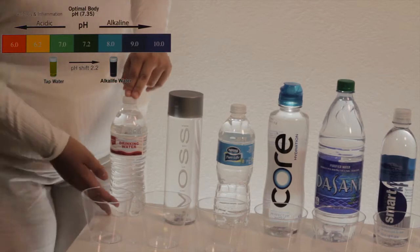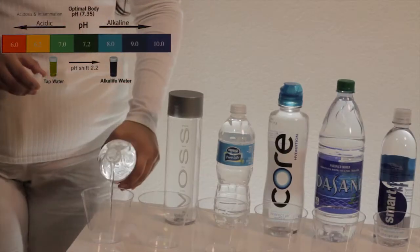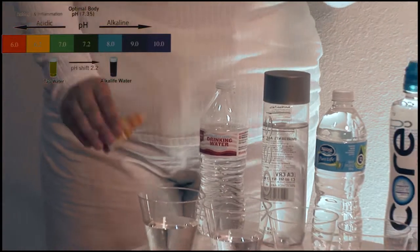Here is the Market Pantry purified drinking water. We will add two drops of pH liquid.